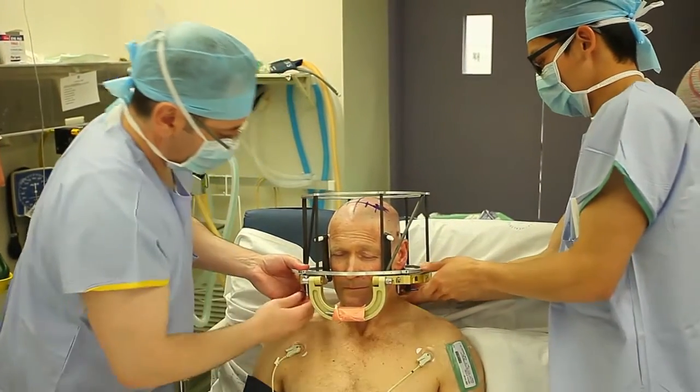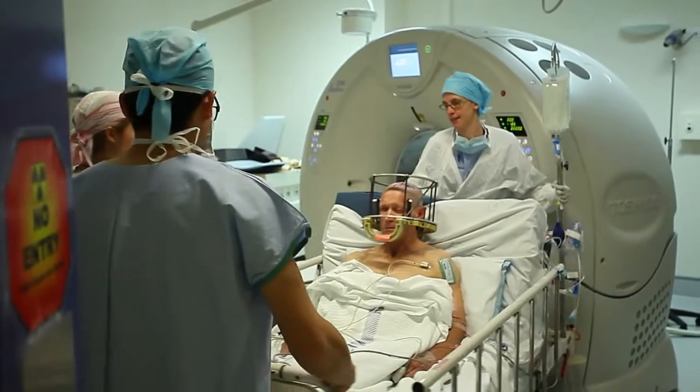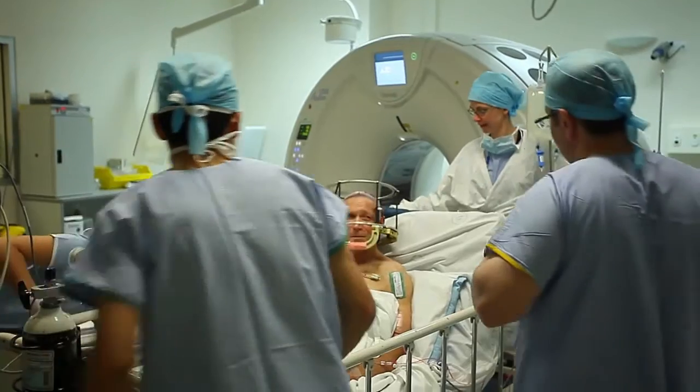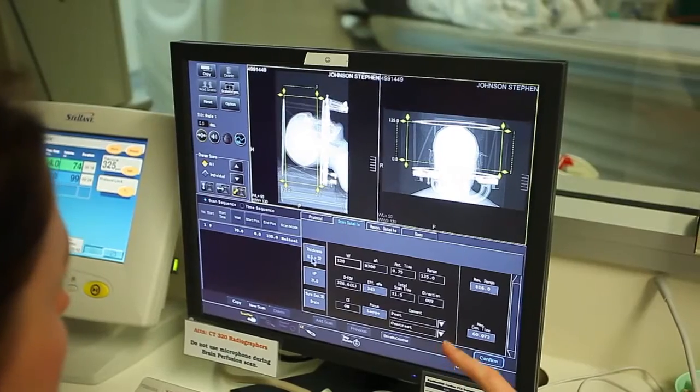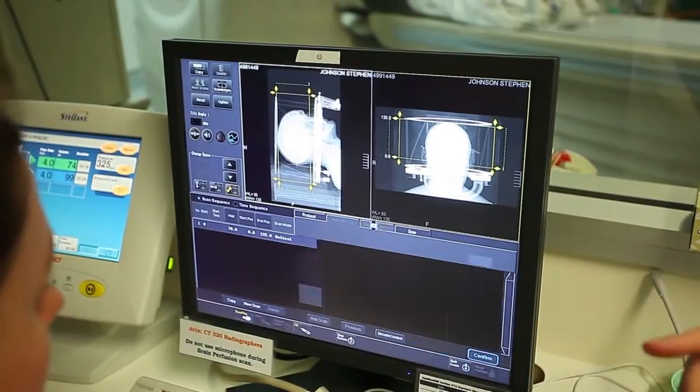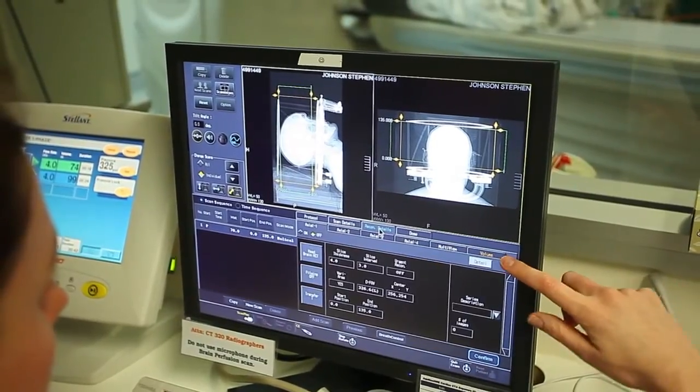Once we've attached the frame, we take the patient down to the radiology department where we perform a CT scan. This CT scan has very fine cuts, which allows us to fuse the CT with the MRI scan that the patient would have had one or two weeks beforehand.